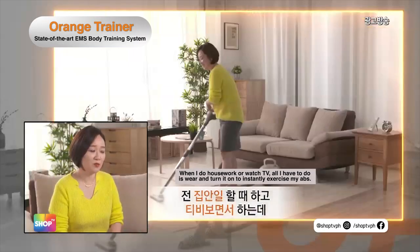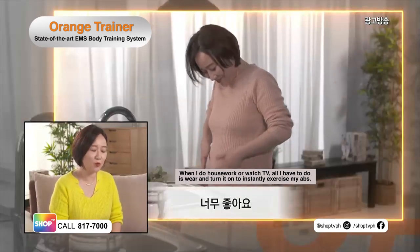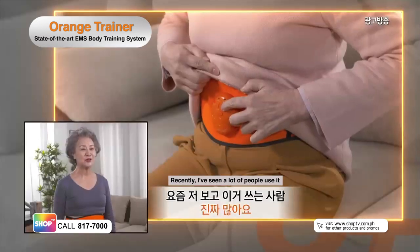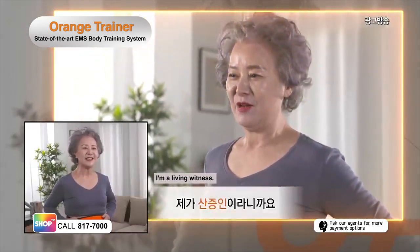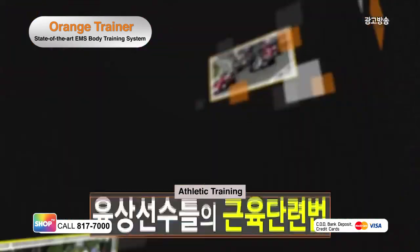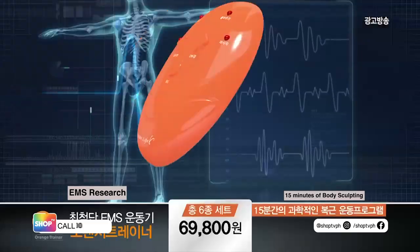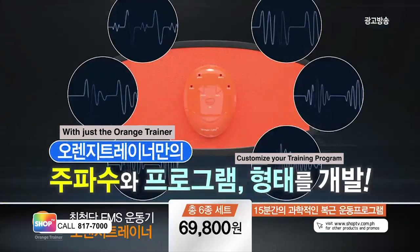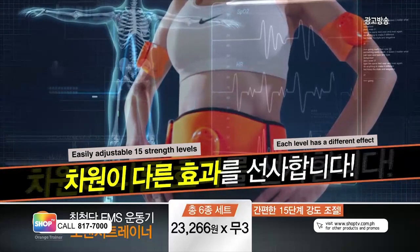When I do housework or watch TV, all I have to do is wear and turn my Orange Trainer on to instantly exercise my abs. I can comfortably wear my Orange Trainer while working. It's really convenient. Recently, I've seen a lot of people using the Orange Trainer. I am a living witness! The revolutionary Orange Trainer remains to be the perfect go-to abs trainer of different athletes around the world with its modern electric stimulation technology. Sculpt your body with just 15 minutes of daily use at the comfort of your own home. Customize your own training program depending on your needs with its 15 adjustable intensity levels.